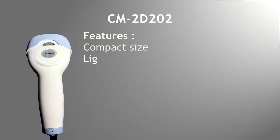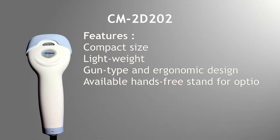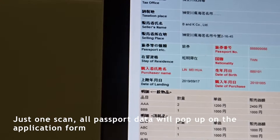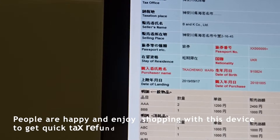Compact size, lightweight, gun-type and ergonomic design — an available hands-free stand is an option. Easy to use: just one scan and all passport data will pop up on the application form, fast and with high accuracy.